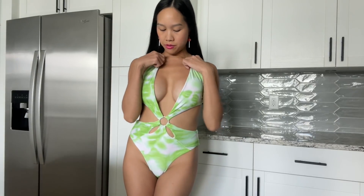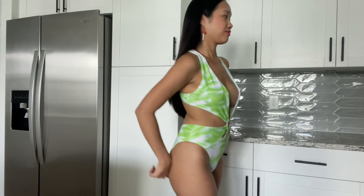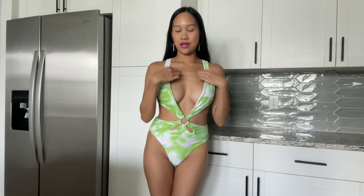Let me know what you think in the comment section — I read every single comment and try to take in all the feedback. This is it for today's video. I hope you enjoyed this green and white bikini. I try to get a bikini video in because I am, after all, Andrew Bikini.